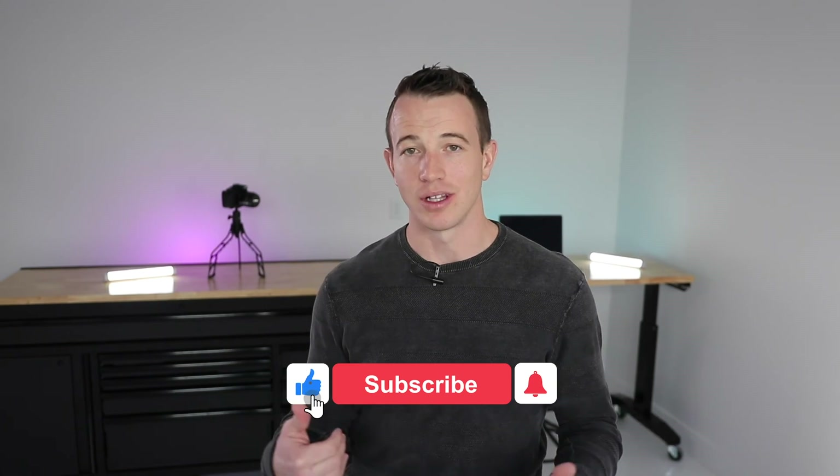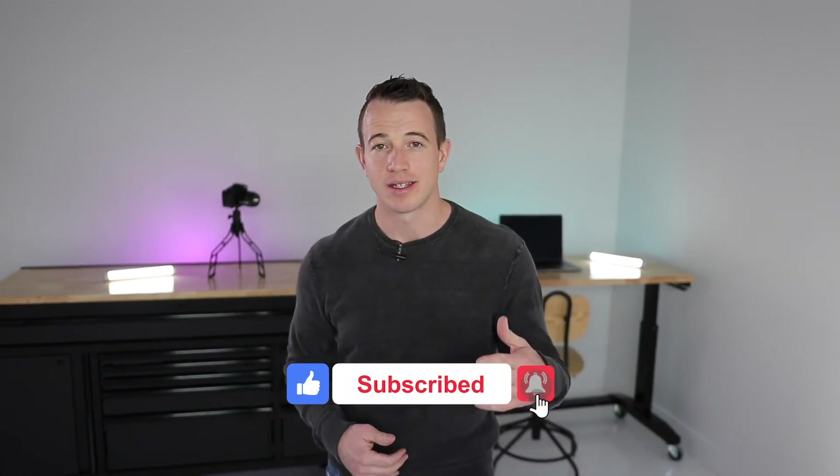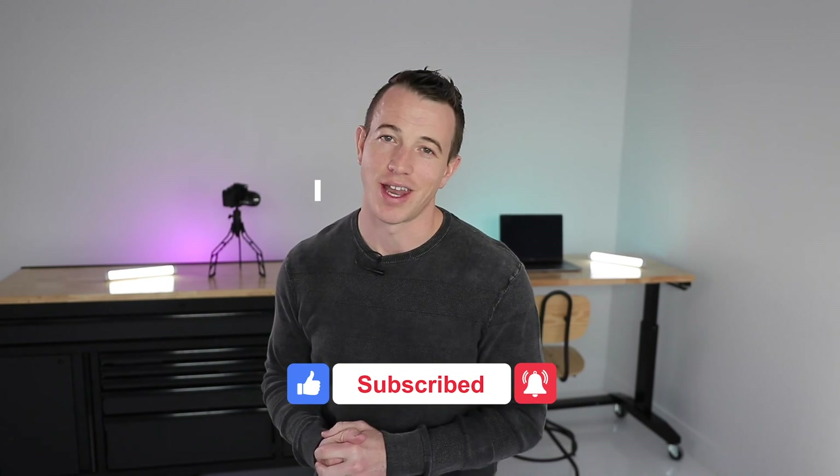So you guys, that is today's episode. Thank you guys for subscribing, thanks for all the comments and all the love on this channel. My name is Paul — this is the Masterminds of Packaging, and we will see you guys on the next one.